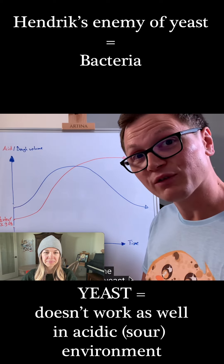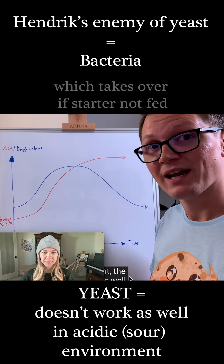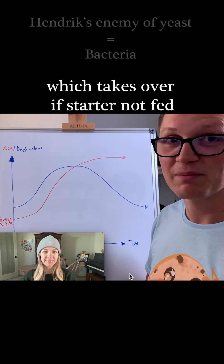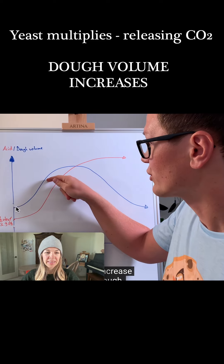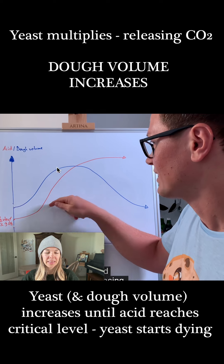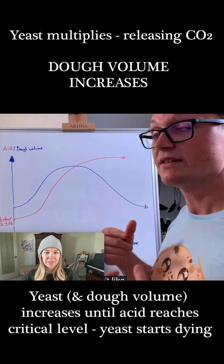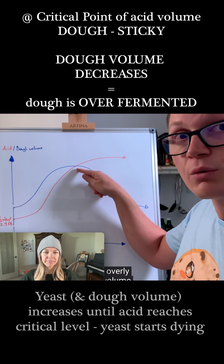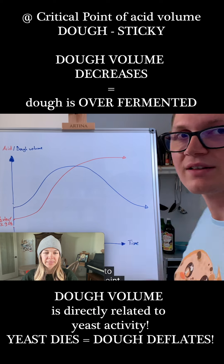Henrik continues: The enemy of those balloons — and of the yeast — is the bacteria. In a sour environment, the yeast doesn't work as well, so the bacteria pretty much takes over at some point. The yeast starts working and increases the dough volume by inflating the balloons, but at the same time the acid keeps increasing. Eventually, so much acid has piled up that the yeast no longer works well, your dough becomes overly sticky, and the dough volume actually starts to decrease.